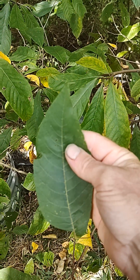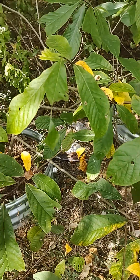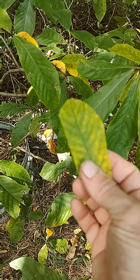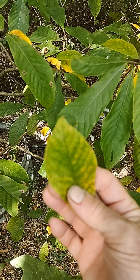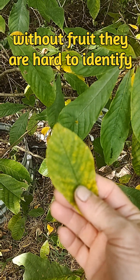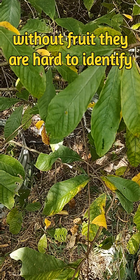So this one is pig nut hickory, this one pawpaw. They're kind of hard to differentiate when they're side by side, and they're hard to differentiate when you're out in the woods too.